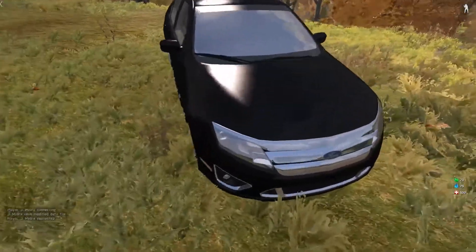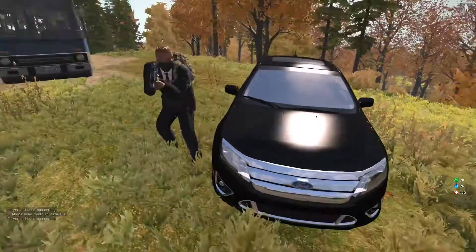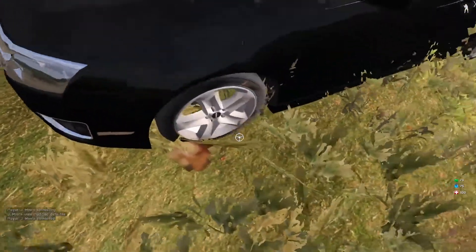This vehicle right here was made by our beautiful Hayden. If you notice, it has a good RV mat on it. Very nice. If you look right there, it has tires.